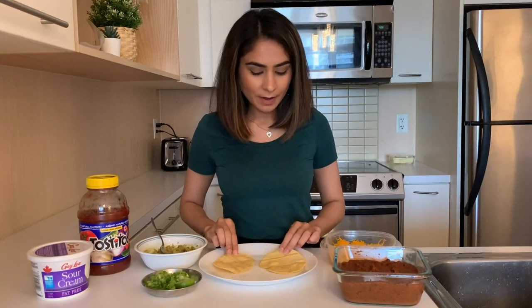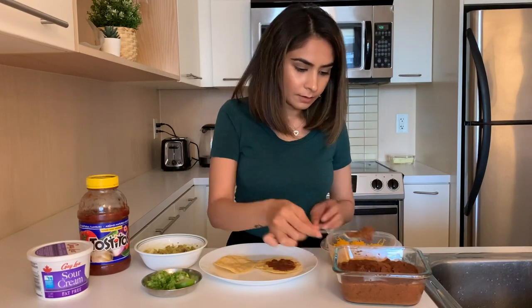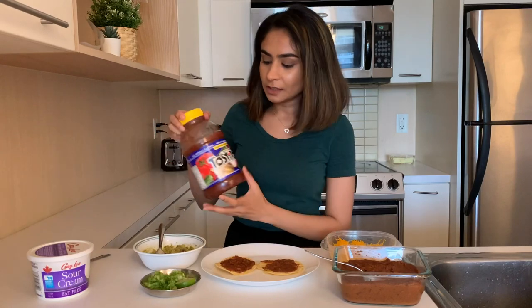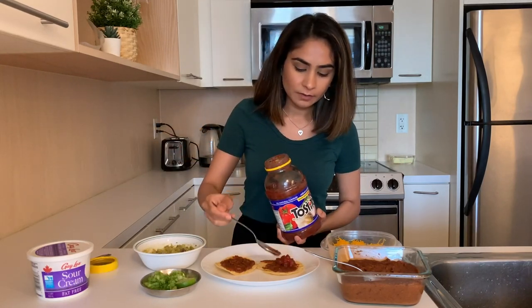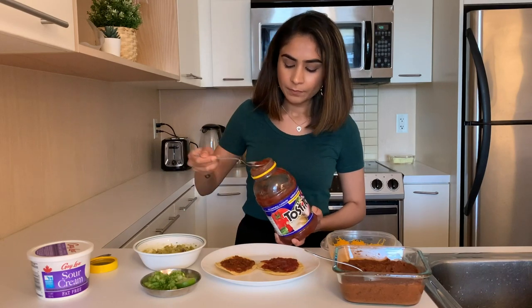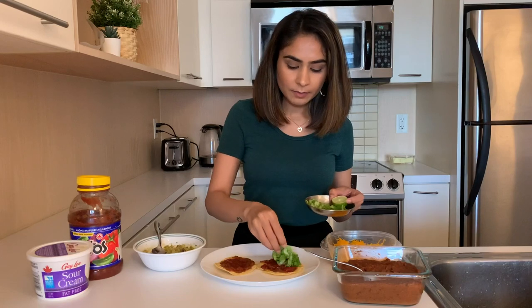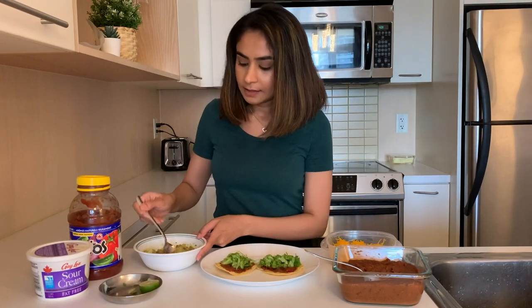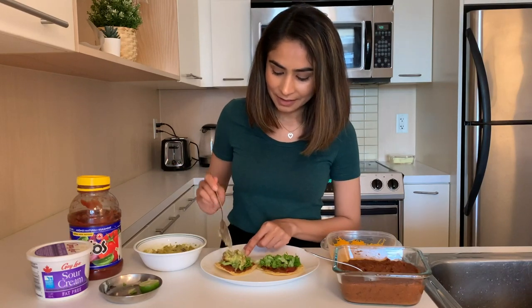The tacos are really nice and warm. Now I'm going to start by adding the beans on top of that. Then I'll add a little bit of salsa — I love the Tostitos one. I have cut up some lettuce and I'm going to add a little bit of that. Now I'm going to add some guacamole — I'm so excited to eat this right now!